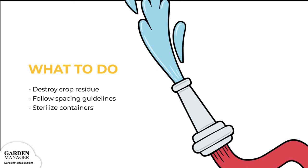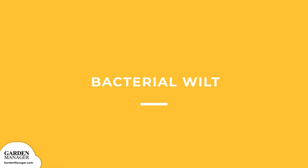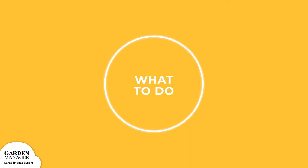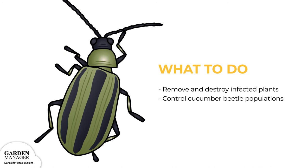Bacterial wilt: a disease that causes leaves to wilt on one or more vines, and eventually plants can die completely. Remove and destroy any infected plants and control cucumber beetle populations, since beetles can spread the bacterial wilt disease.